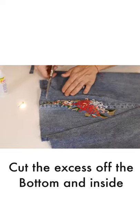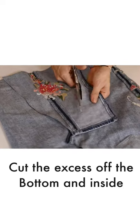Now you just need to cut off all your excess off the bottom, flip it inside out, cut off that excess, and you're good.